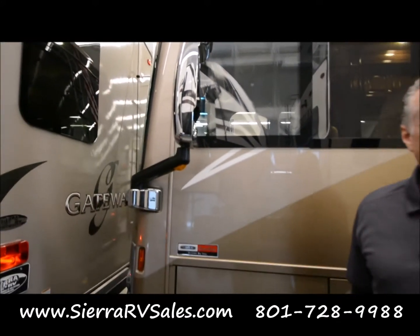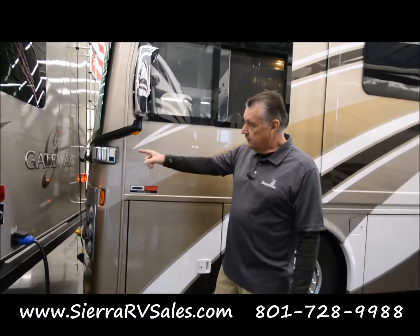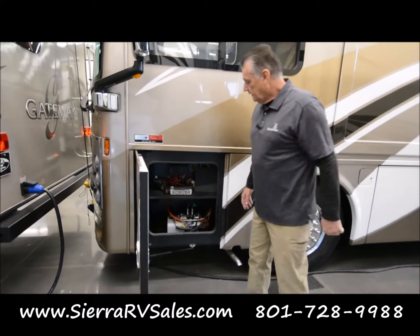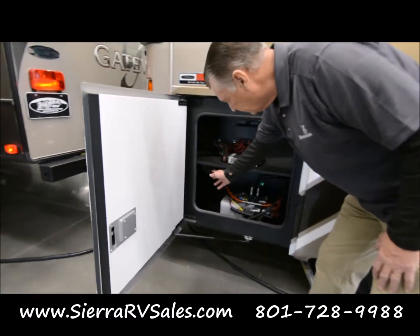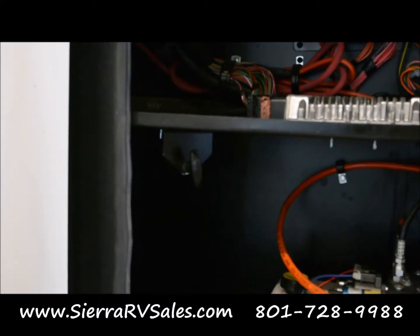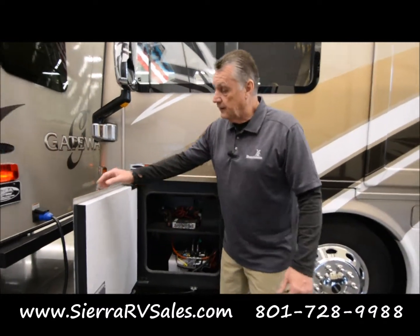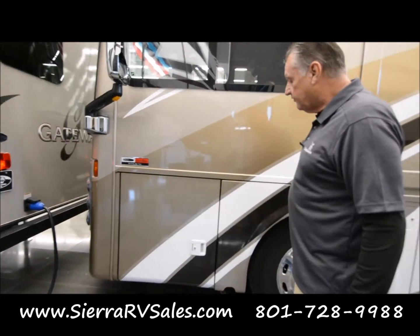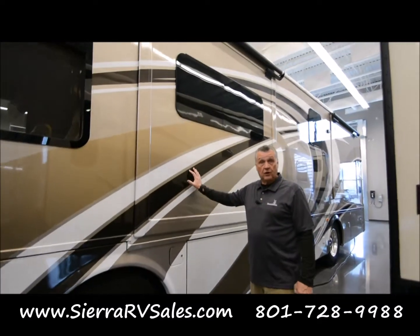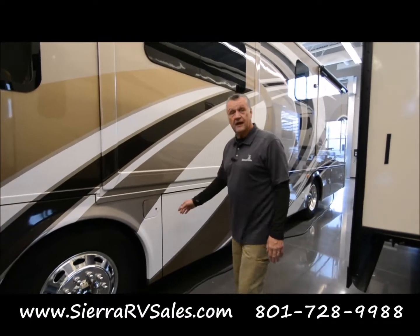Up front, this is a diesel-powered motorhome, so the engine is in the rear and the generator is in the front. To access the generator — and this is something a lot of people spend a lot of time looking for — there's a little lever right under here which is real easy to miss. You just pull that lever and it'll open the front for generator access. Everything else in here is your hydraulics for the levelers, which are operated from inside. I've got the slides in on this coach, and when we get inside we'll pull the slides out. That'll make it easier to show you the features on the outside of the motorhome.